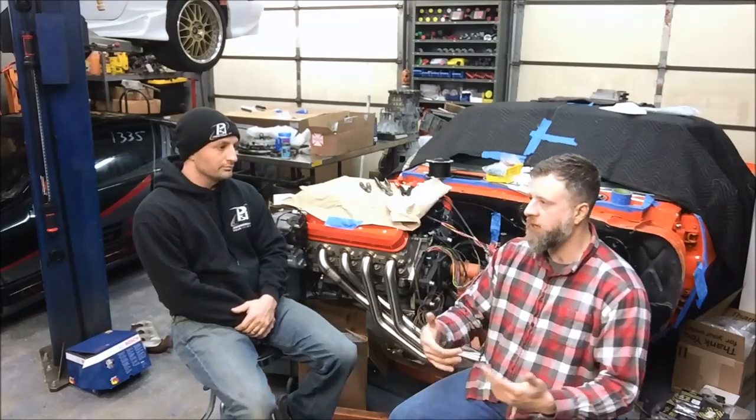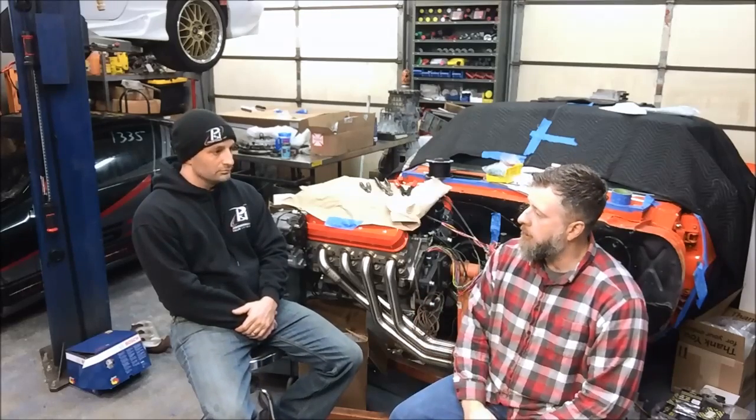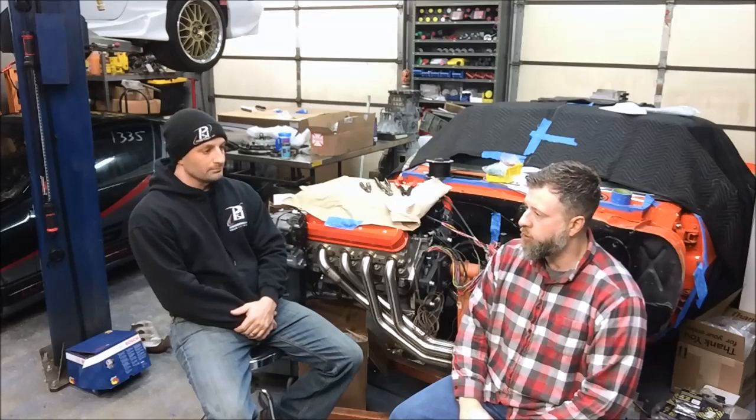Now we're going to talk Gen 4 motors. As we talked in the physical characteristics video, pretty much 2007 and up is going to be a Gen 4 motor — 2007 and a half in the pickup trucks. They have 58X reluctor wheels on the crank, 4X reluctors on the cam sensor, and they're all drive-by-wire. There was never a drive-by-cable version of a Gen 4 vehicle produced.